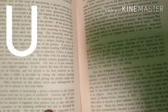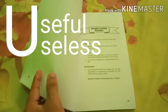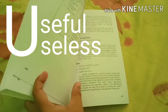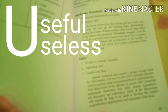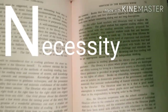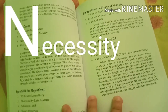The letter U stands for Useful. Whatever you are reading right now, think about whether it is useful or useless. If you think it is useless, don't waste your time on it. Consider whether there is a necessity to read it and whether it aligns with your focus for a better score in the professional board examination.